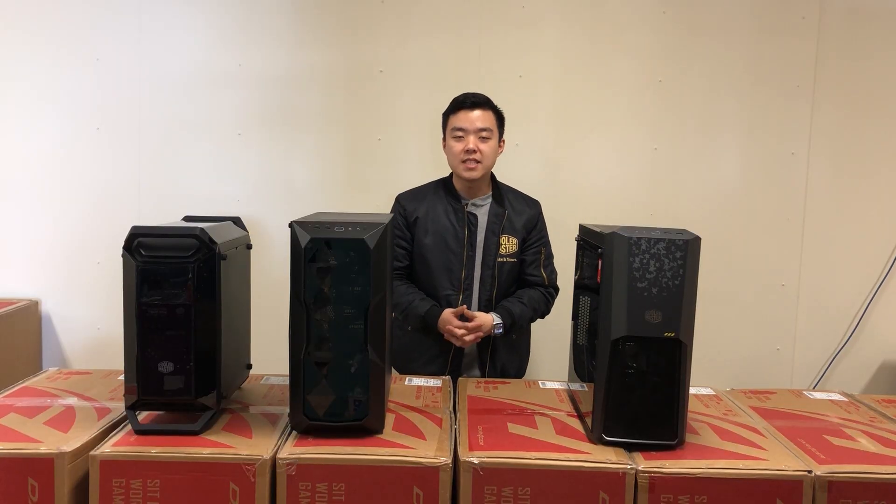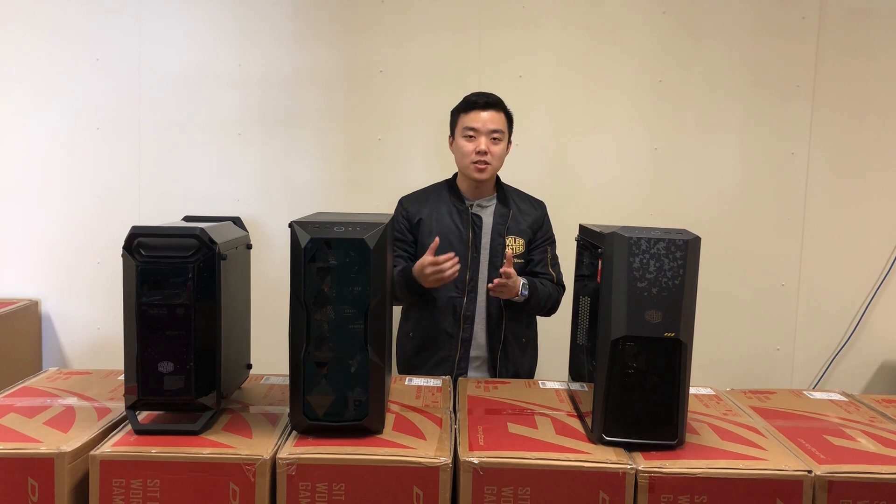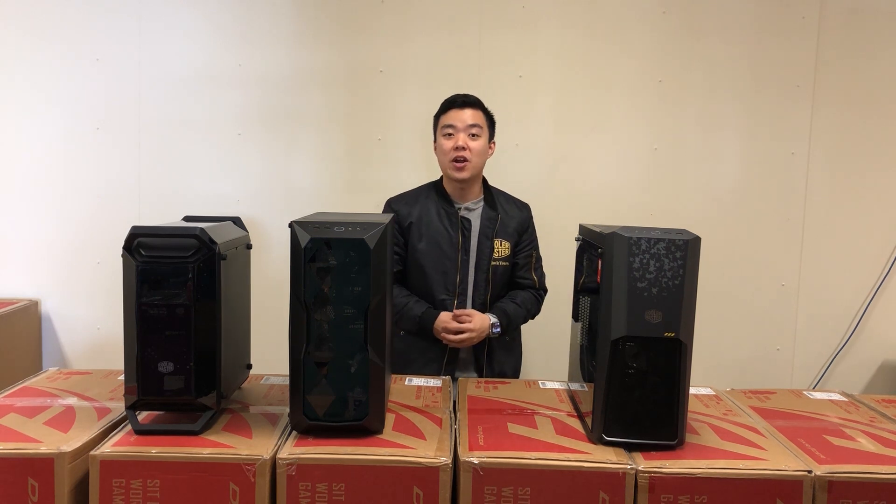So we've unboxed all three of these cases and they all look very nice and have their own very unique designs. So firstly, let's have a look at the Q300P case.